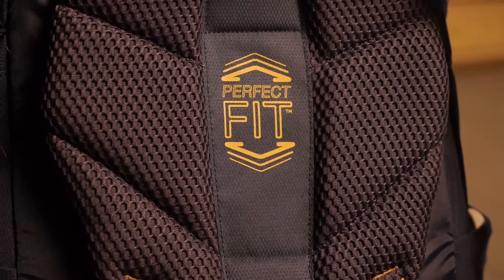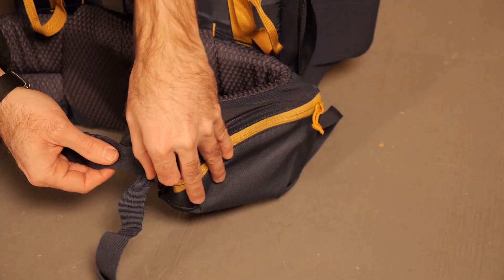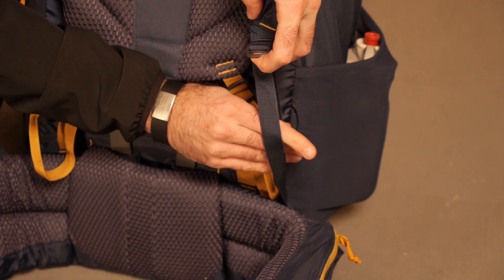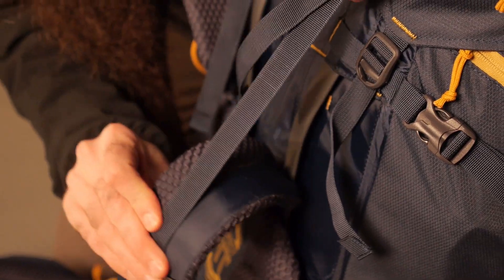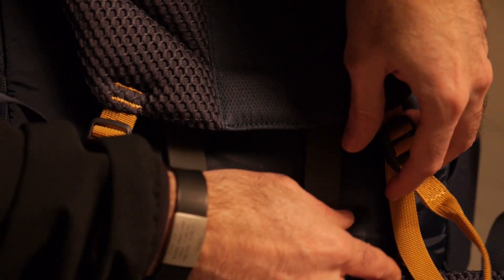I am going to show you the three easy steps to get your very own perfect fit. Before putting on the pack, loosen all of the straps. That includes the waist belt straps, the shoulder straps, the load lifter straps, and the fit straps located just above the lumbar panel.